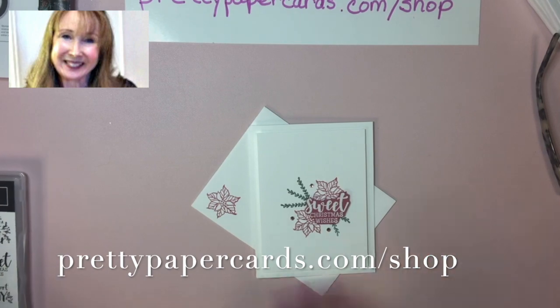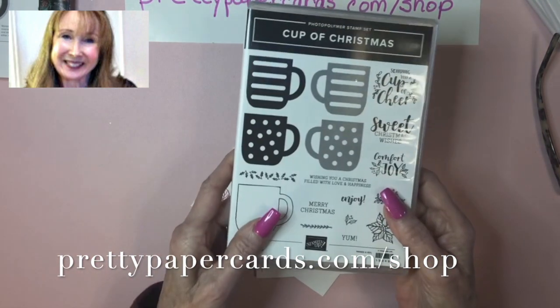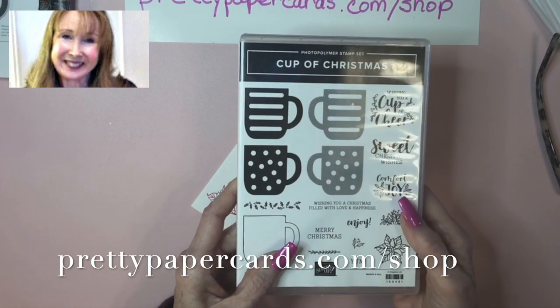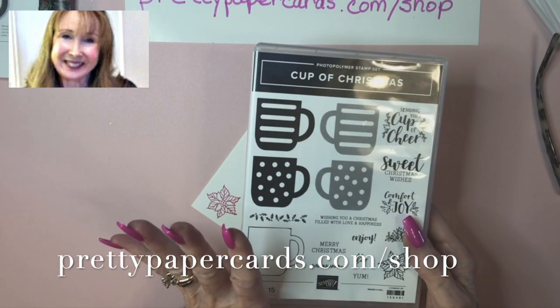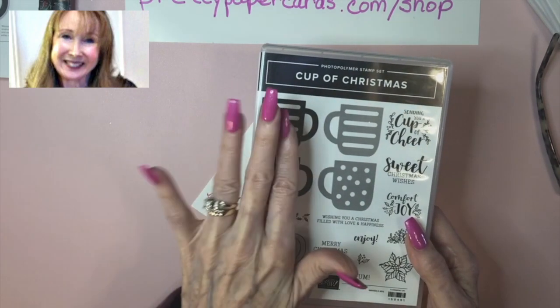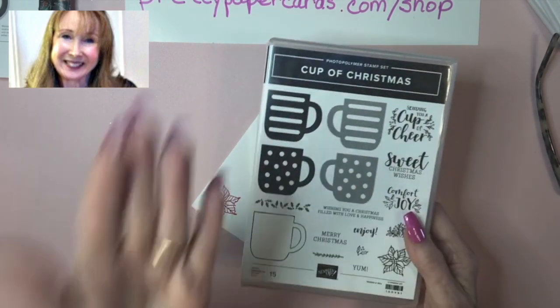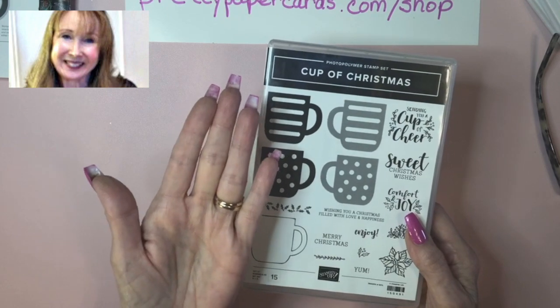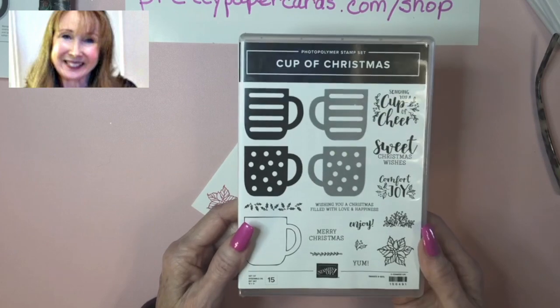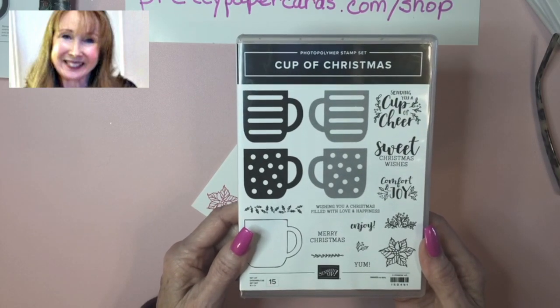It uses the Stampin' Up! Cup of Christmas stamp set, and this stamp set is very cool. It has cup stamps that are reversible where you can stamp on one side, reverse it, and stamp using the other side so that you can get the cups with the handles on either side to create the image that you want on your card.